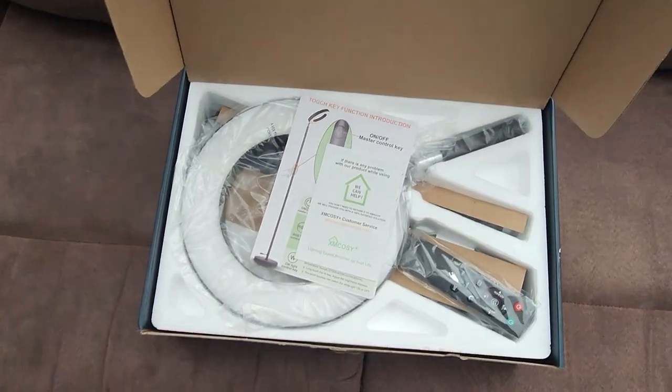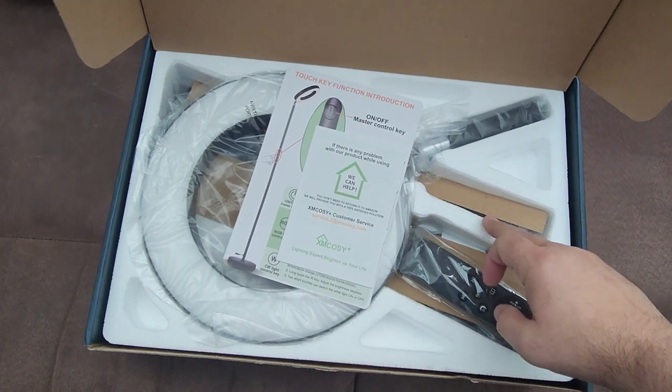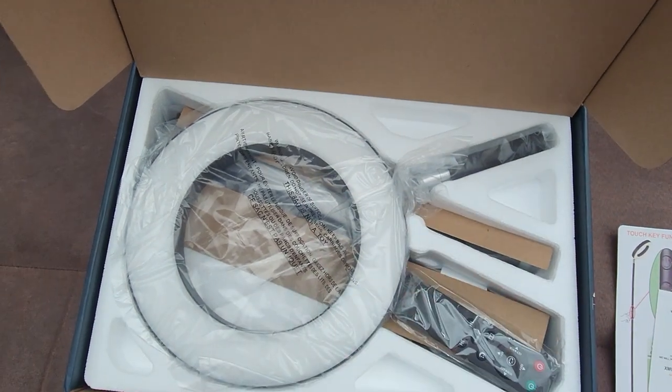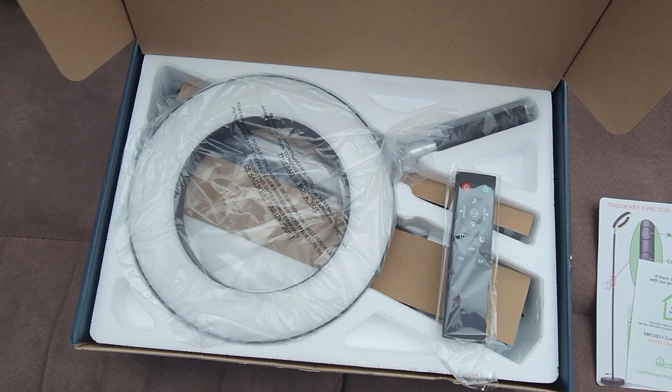Opening the box. I like it when they package things very well with this type of styrofoam, and the housing is set just for the product itself rather than just throwing it in a box. That way during shipping it stays nice and safe.